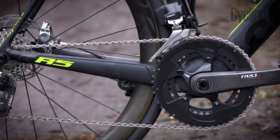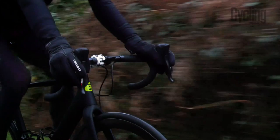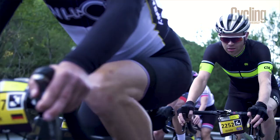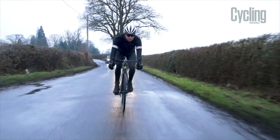I really like the SRAM eTap HRD — it feels like flappy-paddle shifting, which is the perfect complement to a Formula One frame. I rode the SRAM hydraulic disc brakes on the Haute Route, slamming them down mountains for a week — a really good test — and it performed flawlessly. I've now put it through a British winter with no issues at all. The Zipp wheels work really well on this bike too — no real reason to upgrade them.